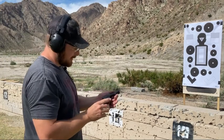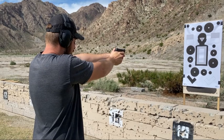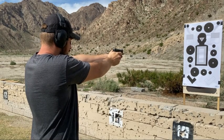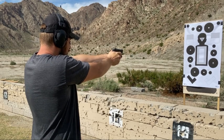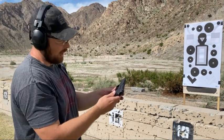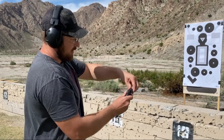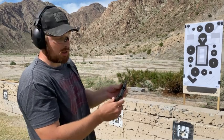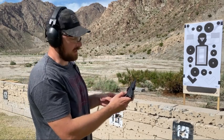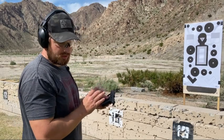Switching over to the Bodyguard 380 — I've shot this gun quite a bit. Where the LCP doesn't lock back on the last round, the Bodyguard 380 does have that feature. However, the magazine springs are a little weak; if you leave magazines loaded for a long period they don't have the strength to pop the slide up reliably. It loads and feeds reliably, but it doesn't get that last-round hold-open consistently. Overall, a much more pleasant gun to shoot on the first mag.